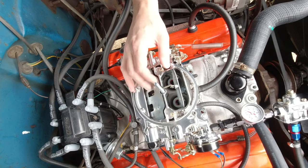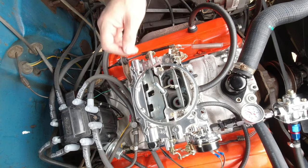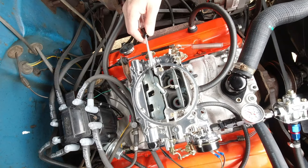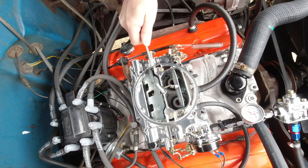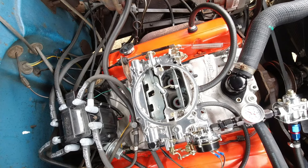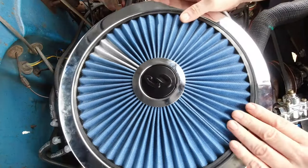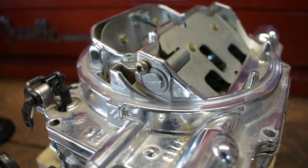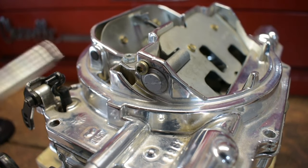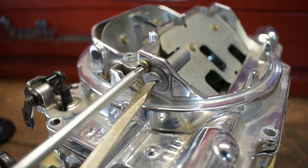Now let's talk about how to properly adjust the tension on that spring. The little T15 Torx is a lockdown to lock that little screw, which is the one you turn to add tension to the spring and to that door. Just like anything else in the tuning process, making small changes is the best way to go — if you make a small change and it gets better, you're on the right path; if it gets worse, you know you've got to go back the other direction.